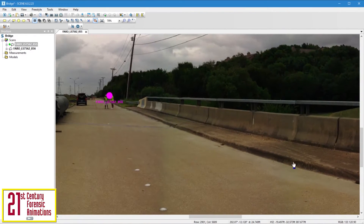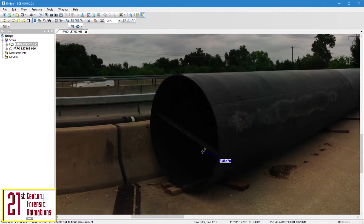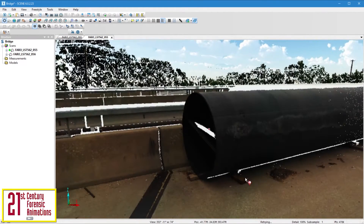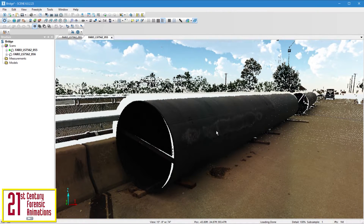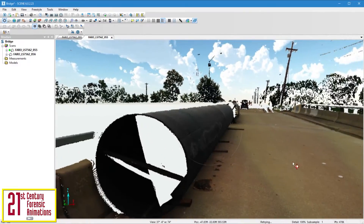We can zoom in or out and also measure objects. For instance, let's see what the diameter of this pipe is — it comes to right at about 5 feet. Now let's load up the 3D view. This view shows the point cloud in its entirety. We can take a look around just like we did in the previous planar view, but since this is a 3D view, we can change our viewpoint and fly around the scene.